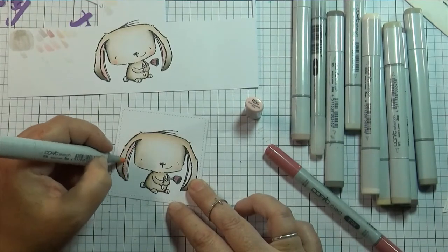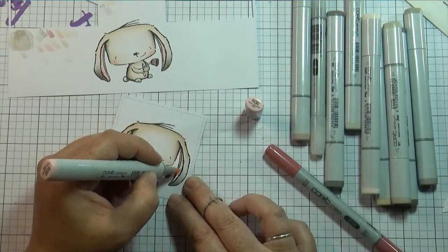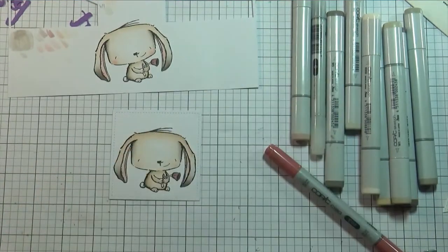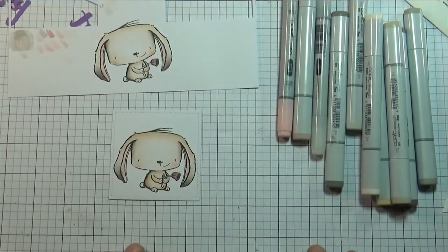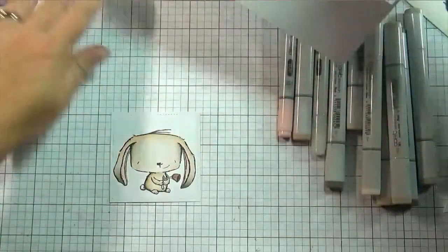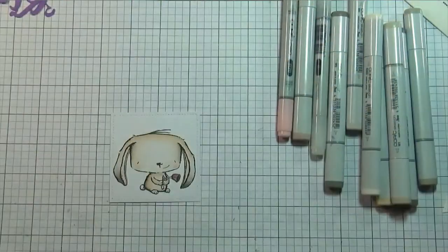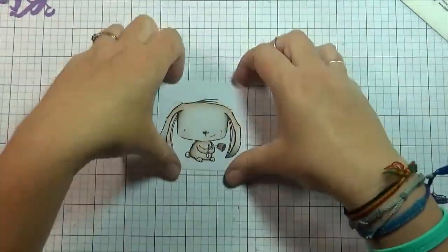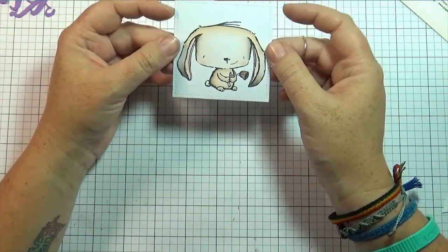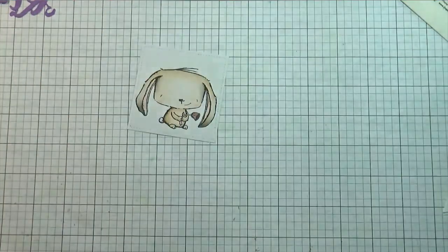I added R30 to the cheeks and also did the inside of the ears with R30. It seems a little bit softer than R20 — I know a lot of people use R20 for cheeks, but R30 is pretty soft. Sometimes I'll do R20 and then go over it with R30 just to blend it out; that works too.